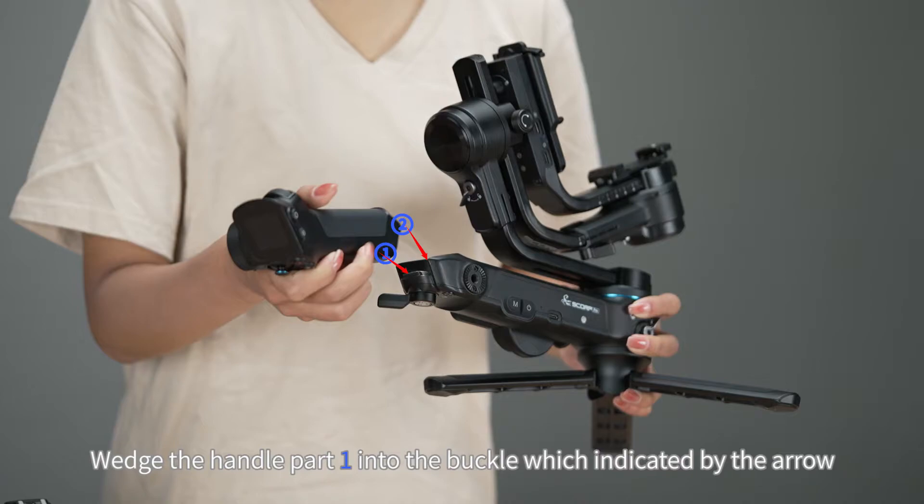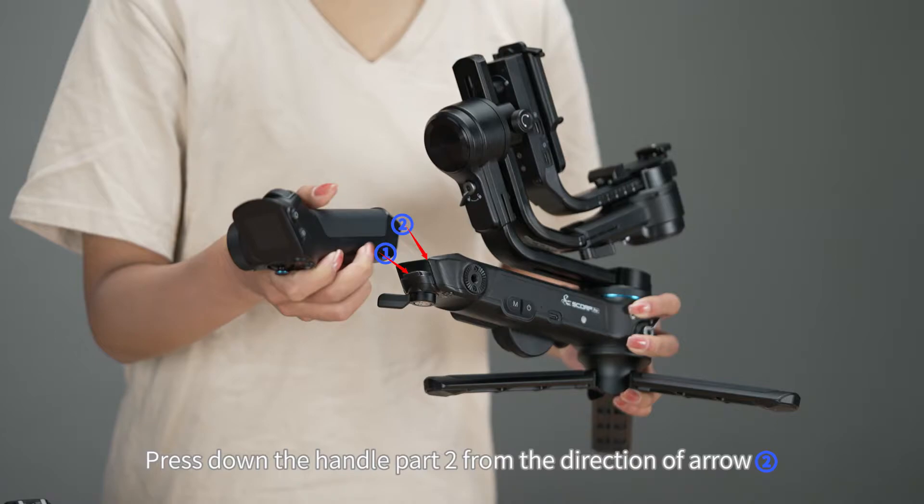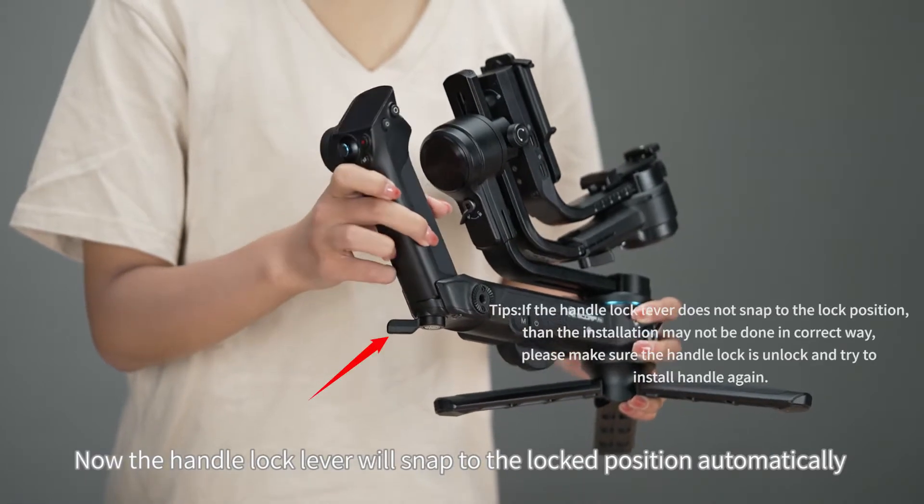Push the handle part 1 into the buckle, as indicated by the arrow. Press down the handle part 2 from the direction of the arrow. The handle lock lever will then snap to the locked position automatically.